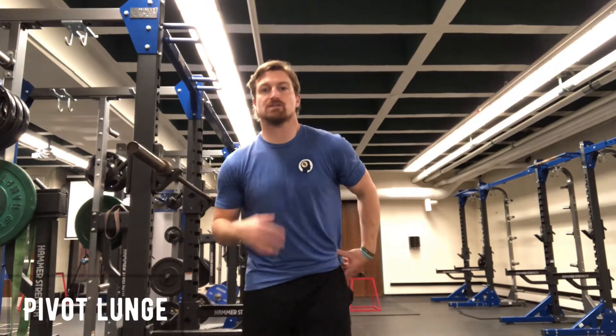Pivot lunges. What this is going to look like: you're going to start in reverse lunge position, lunge to go to a forward lunge position, but you're going to skip what we call the settle point.